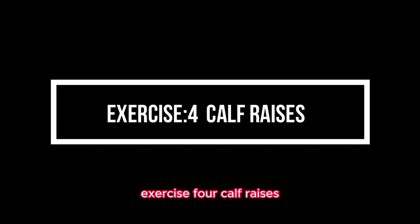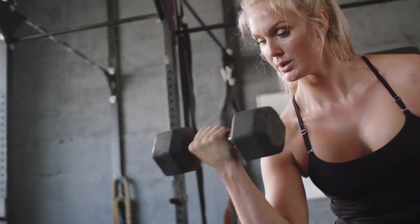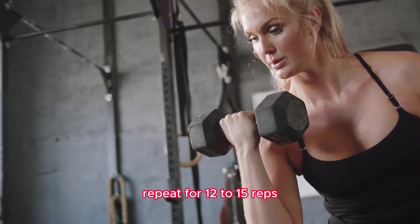Exercise 4: Calf Raises. Stand on a step or raised surface with your heels hanging off the edge. Slowly raise your heels as high as you can, then lower them back down. Repeat for 12 to 15 reps.